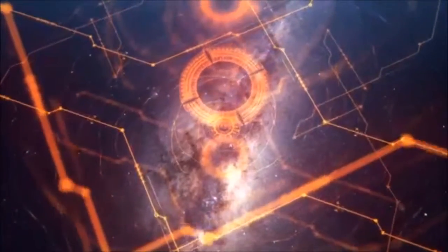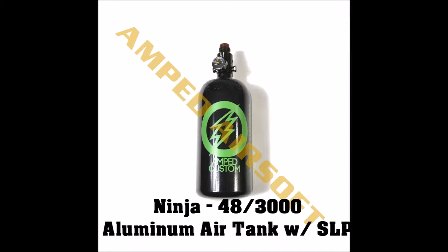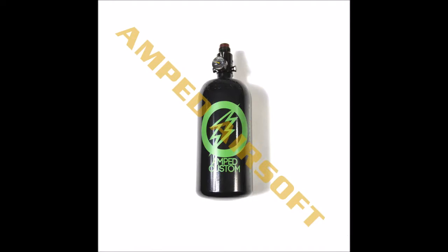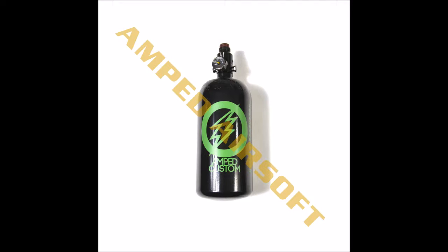Coming in at number 3 is the Ninja 48x3000 Aluminum Air Tank with SLP regulator. This tank comes in at just $49.99. This tank also comes with the high quality regulator the other two have. The performance from this tank will be identical to the other two tanks as well. The biggest difference is the tank size.